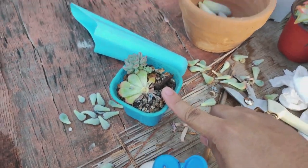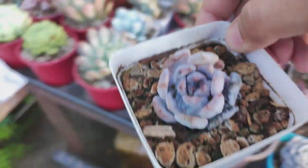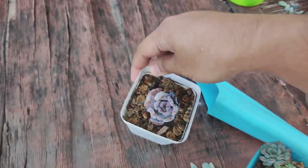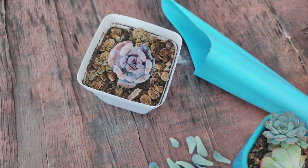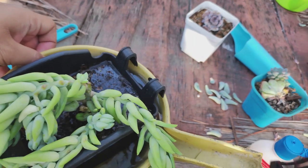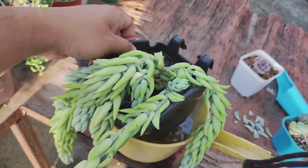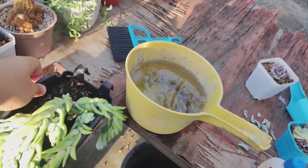Yeah, this one is a goner — that's so depressing. That's one plant down. I have another one here, the Beyonce. I've never really had success with this one, it's always struggled. This one has been dry for too long.